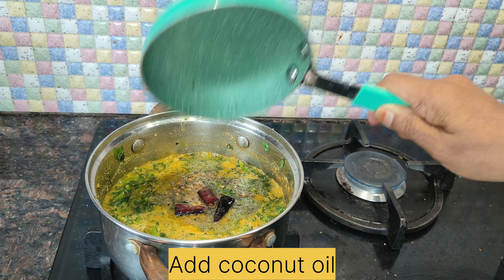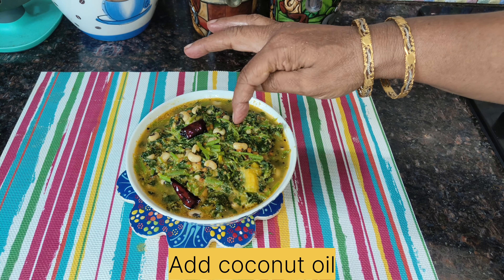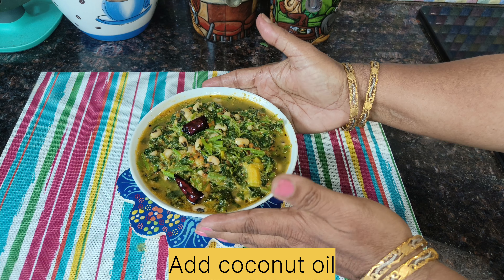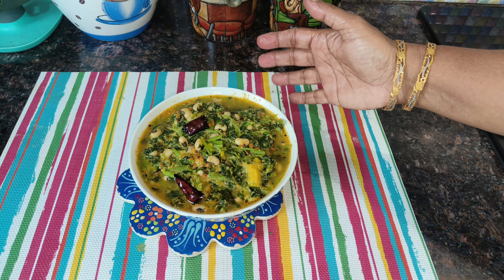Now we have to cook it in the oven. It's so delicious. We have to cook it in the oven. If you want to cook it in the oven, we will taste it very well.